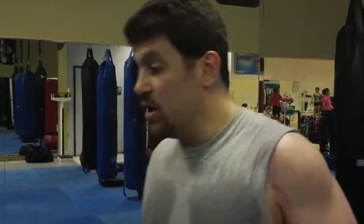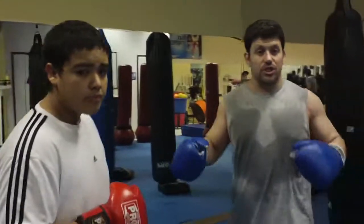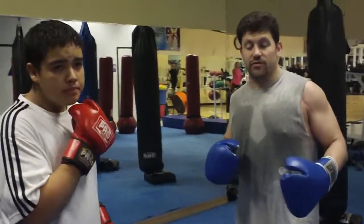Hey guys, Dan the Wolfman at MMAForSelfDefense.com, showing just the defensive side of a drill, and I'll show you the offensive side of it in another video. My opponent Christian here is going to throw switching his hips like I showed on the bags in another video.